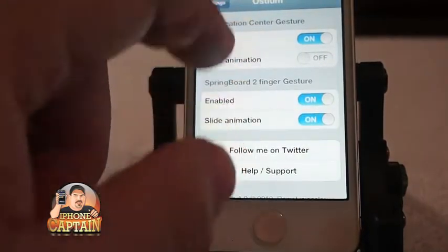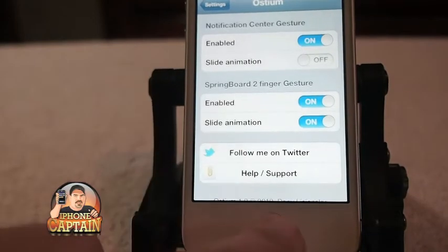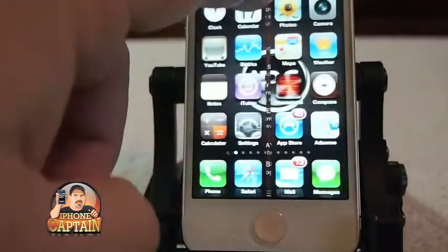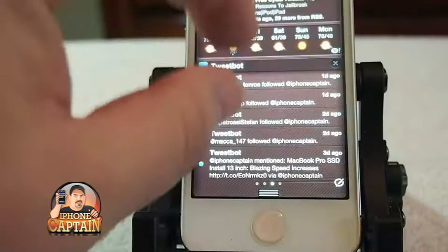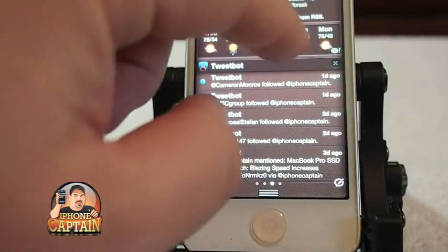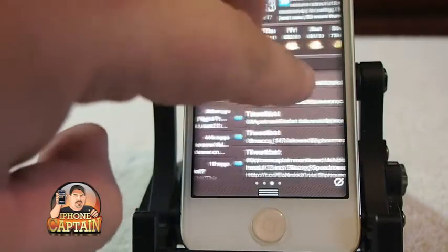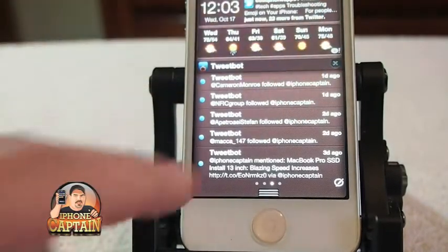Let's turn that off and turn this on — now this springboard two-finger gesture works on the springboard. When we go in here you see it swipes open. For the two-finger gesture you have to have one finger going to the left and one finger going to the right. I can't really do that because I'm one-handed, but you can try that one out for yourself.